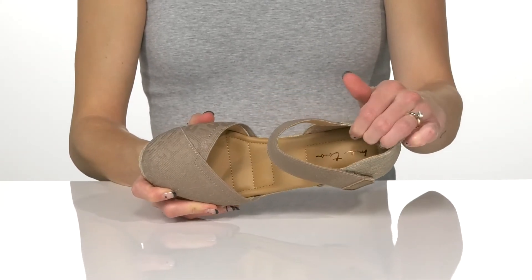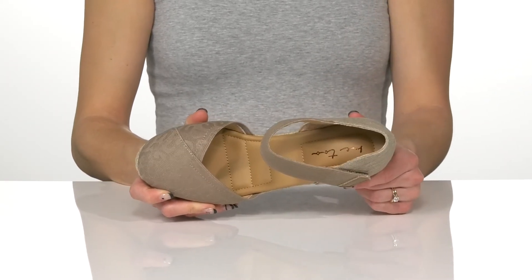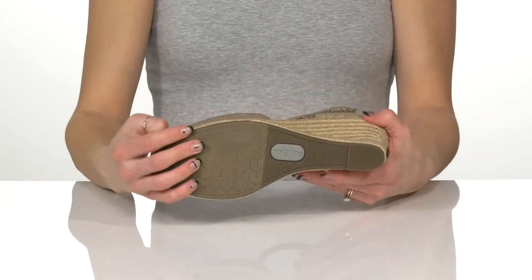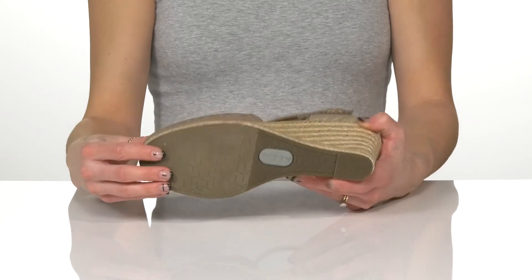Inside there is a man-made lining with a really cushioned footbed so you'll get a lot of support if you're planning on standing or walking for some time. Underneath they sit on a really textured outsole to help grip the ground for traction.